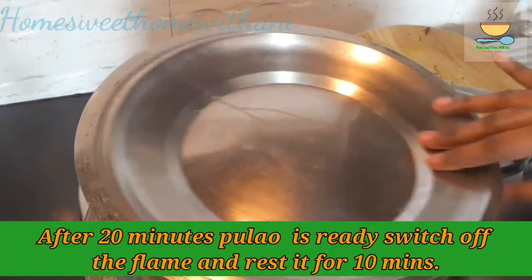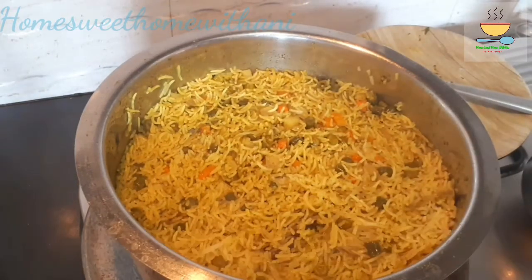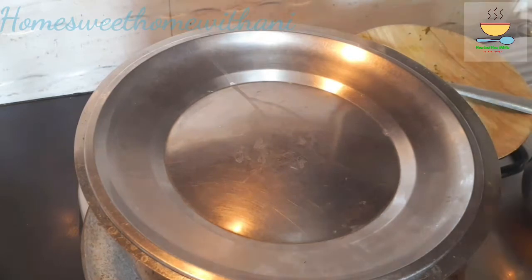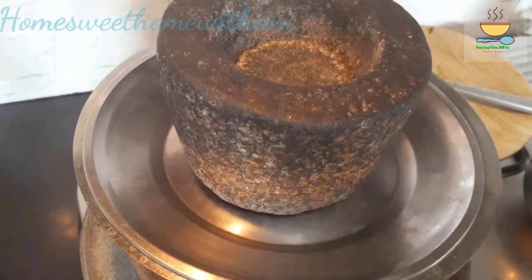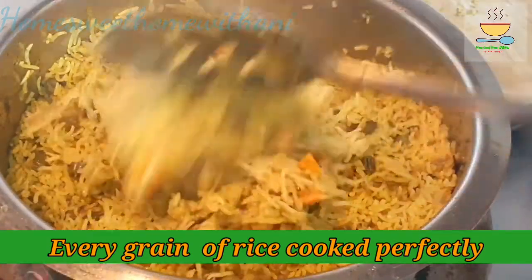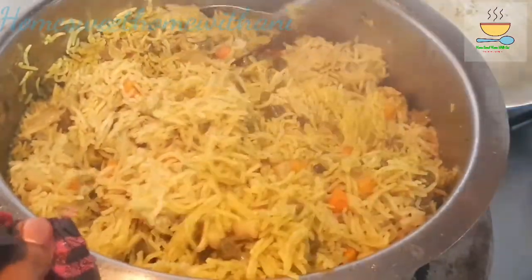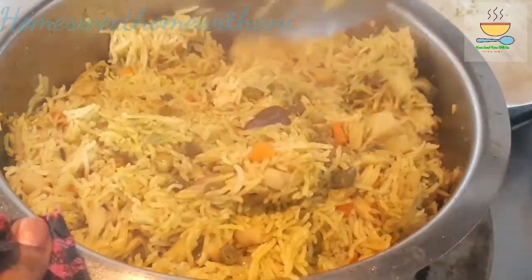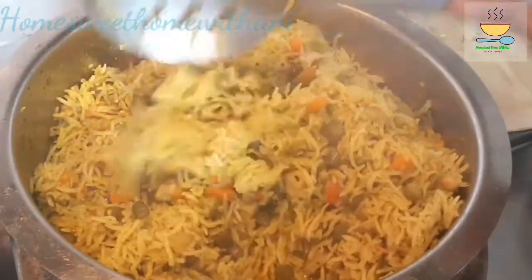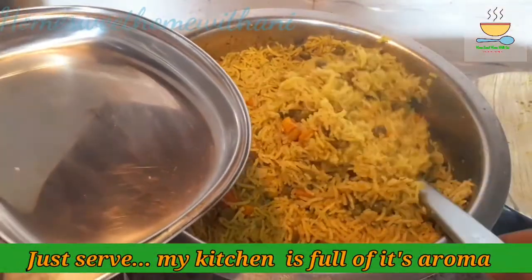It will be super cooked in 15-20 minutes. Switch the flame and mix it often. Open and mix it very well — not a little, but thoroughly. Mix the salt and add a massage with it for a beautiful hotel-style flavor.